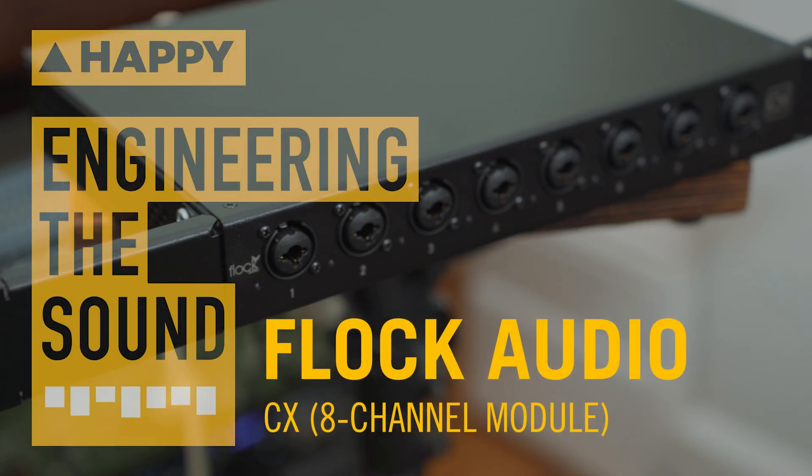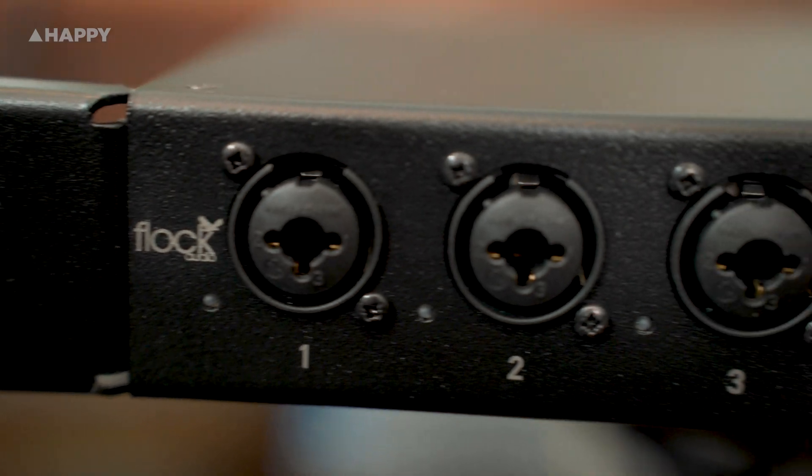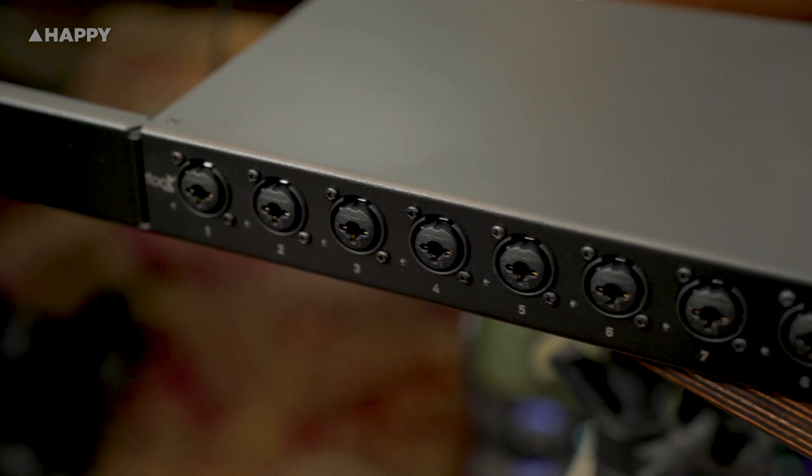Hey, it's Owen at Happy, and today I'm taking a look at the Flock Audio CX, a set of eight all-analog digital-controlled preamps.